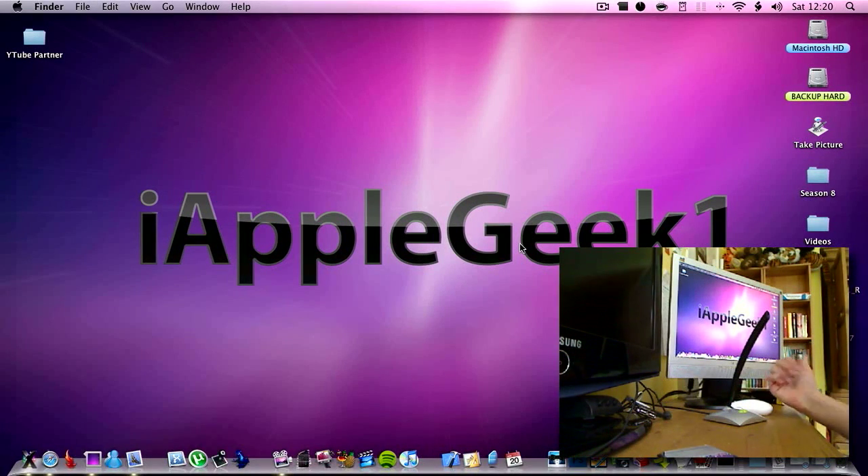First you have to download the two files in the link description to the right. One is the 3.0 firmware — there will be a whole list of firmwares to choose from. The next one will be redsn0w for Mac, and there will also be a PC version as well.